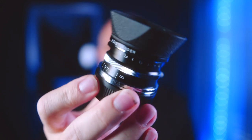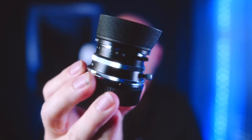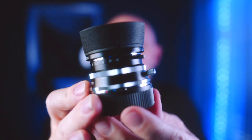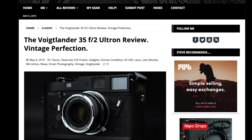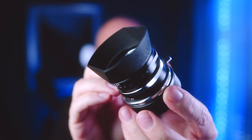Vintage perfection. That's what I call this little six-ounce lens from Voigtlander that I've been shooting with for about six weeks now. I posted a review of it over at my website stevehuffphoto.com, but today I want to talk about this little lens — the Voigtlander 35mm f2 Leica M Mount Ultron lens. It's gorgeous, it looks retro, and the images it produces are classic.